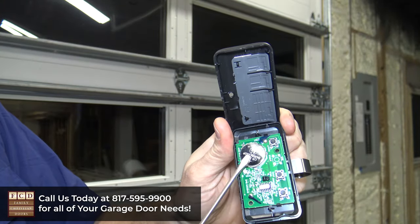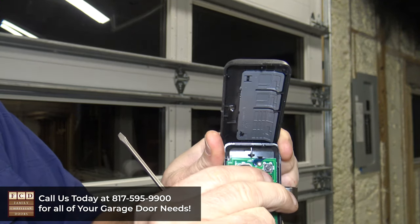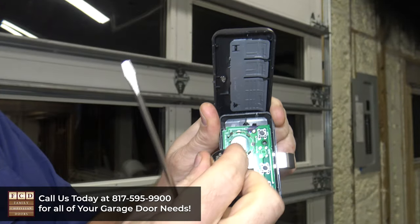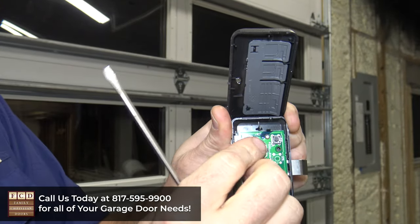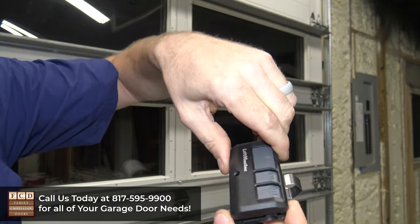You're going to open it up like this. You're going to find your battery — oftentimes it's the CR2032 battery. You're going to pop that battery out. There it is. And then once you get your new one, all you'll have to do is push it back in there, and then put the two pieces back together.